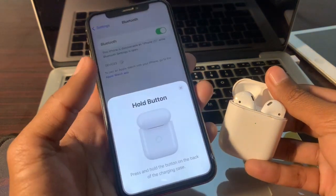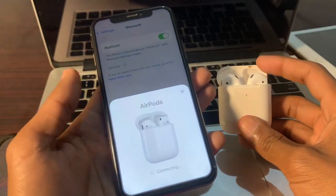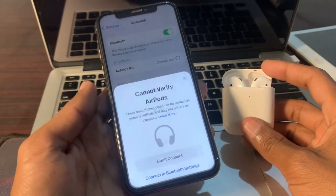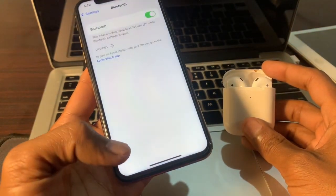You will get a 'Connect' button — click on it. Now press the button on the back of the case and hold it for a few seconds. You will see the connecting interface — just wait. Once it's done, you'll get the 'Cannot Verify AirPods' prompt. Simply click on 'Connect' in Bluetooth settings.